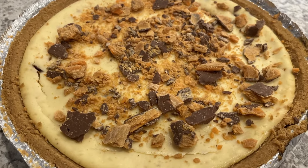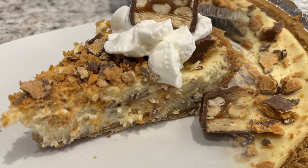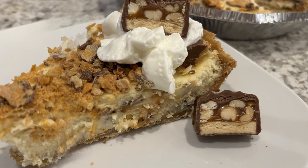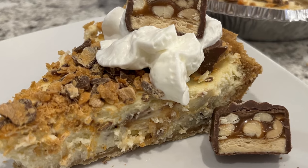Hi, my name is Andrea with Foodimentary Adventures in Food, and today I'm sharing a quick and easy recipe for candy bar cheesecake. This is the perfect way to use up those extra candy bars. Let me show you what you're going to need.